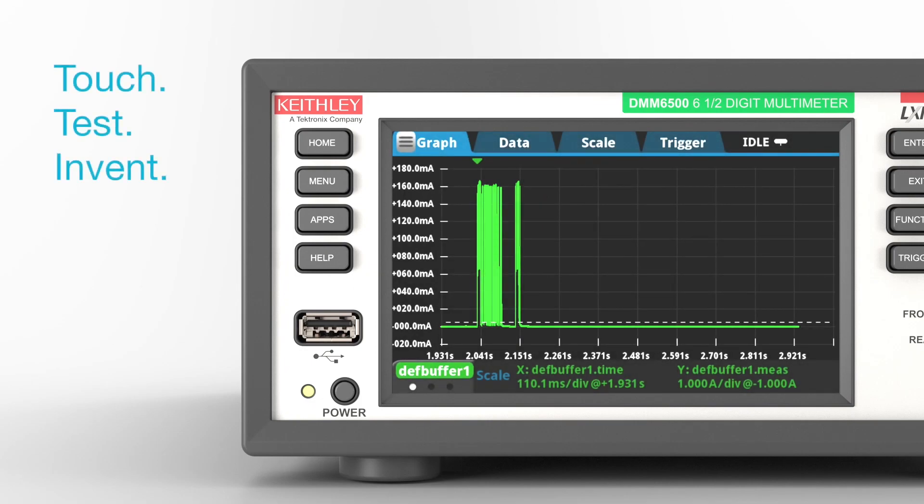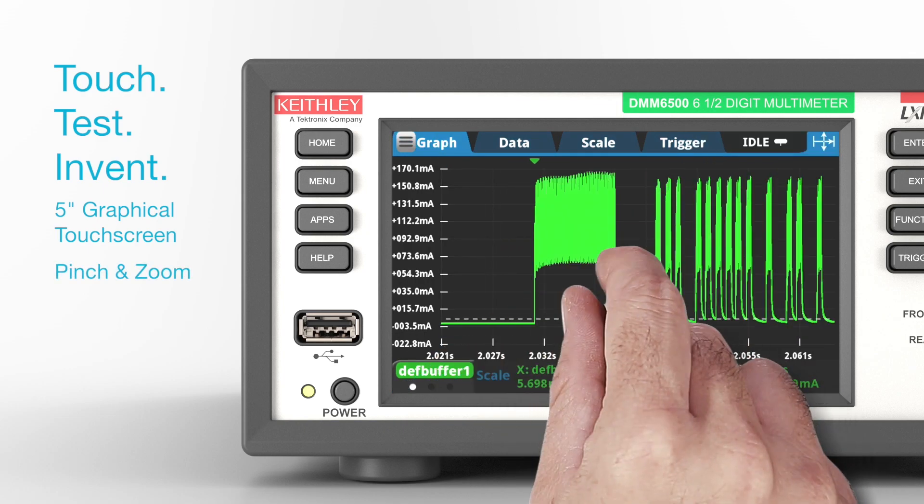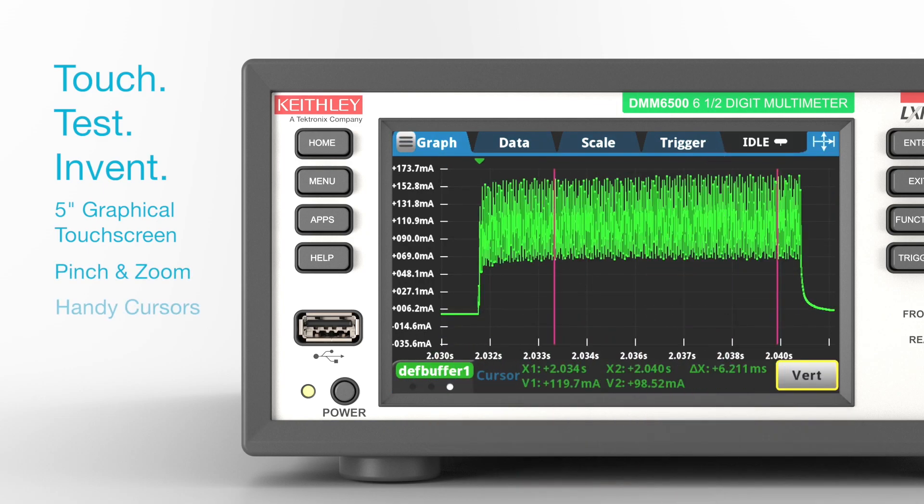Plot a waveform on the large 5-inch graphical touchscreen. Pinch and zoom for greater insight into the waveform. Use handy cursors to quantify details on magnitudes and time durations of waveform segments.